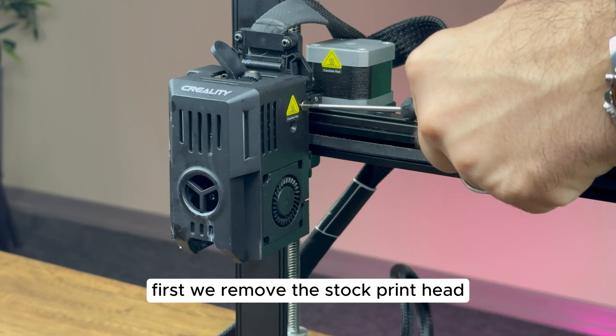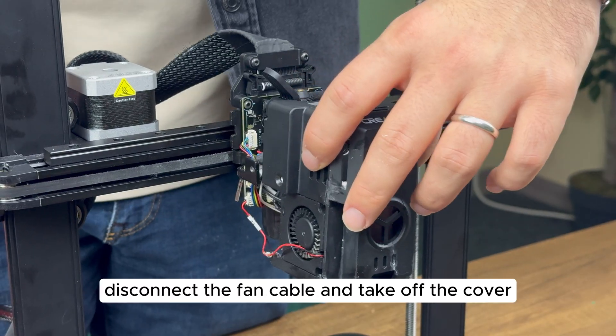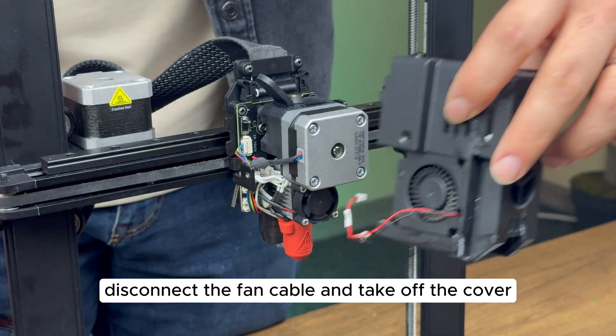First, we remove the stock print head. Let's unscrew the front cover, disconnect the fan cable, and take off the cover.